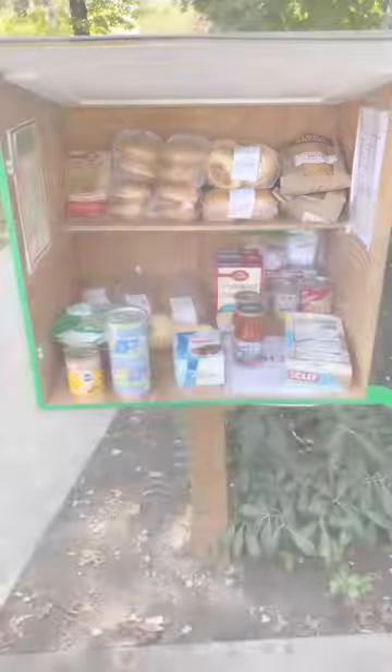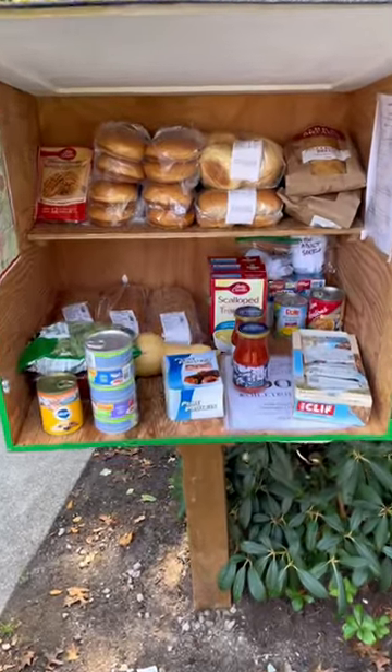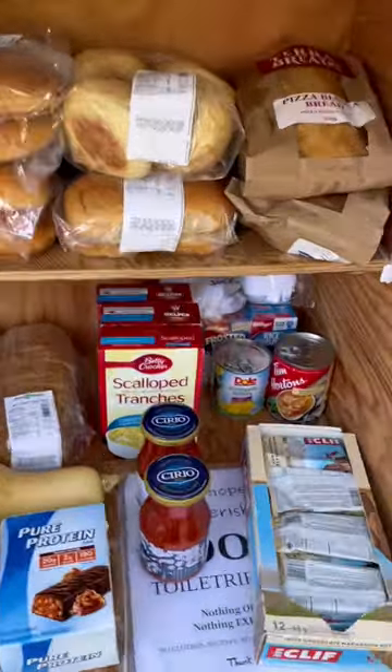This is the before, and this is how it looks after. We've organized the bread a little bit and added in stuff from the stash.